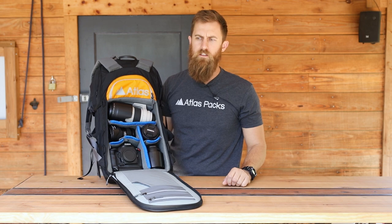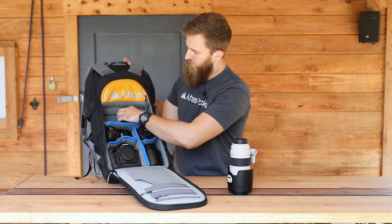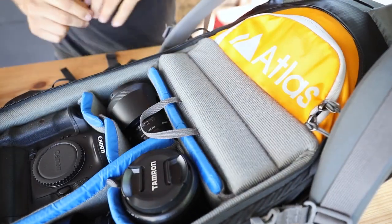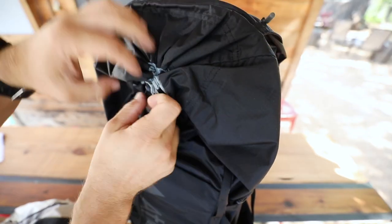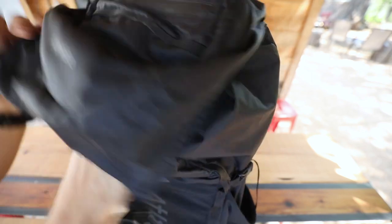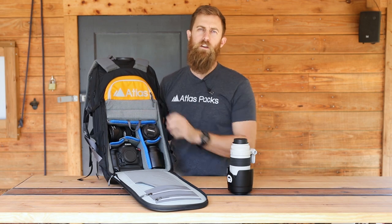One of the really unique features of Atlas Packs is the origami camera divider system. Once you get to the location, maybe you take your gear out, but you want to take off an outer layer or a jacket — you can pull that down and instantly have more storage space on the inside of the pack. Alternatively, sometimes when you're going out for the day you really only need a camera and maybe two lenses, but you need to bring a bunch of water, snacks, props, whatever else. You can just pull this tab down and immediately have more storage in the large compartment of the pack.